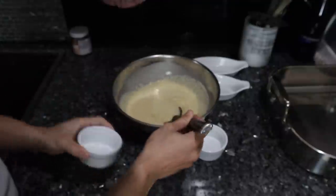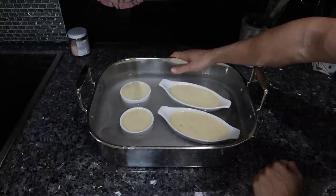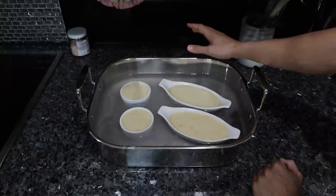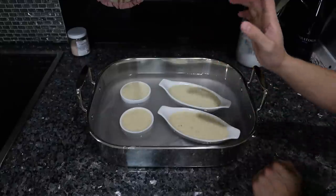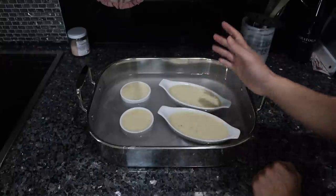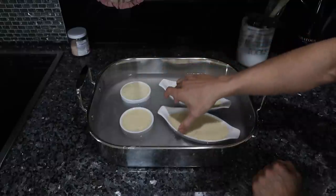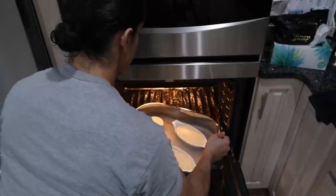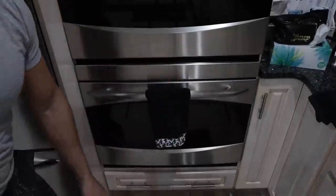Now that it's properly mixed up, we're going to put it into our ramekins. I took my turkey roasting pan, filled it up with water, and we just have the ramekins resting in it — this is so they don't dry up too much or cook on the outside, keeping it nice and moist. We want the oven at 325 and these are going to take 40 to 50 minutes. You're looking for the outside of the crème brûlée to be set but the inside is still a little jiggly. We got some water in one — all right, that could have been worse. 40 minutes and we'll be back to check.